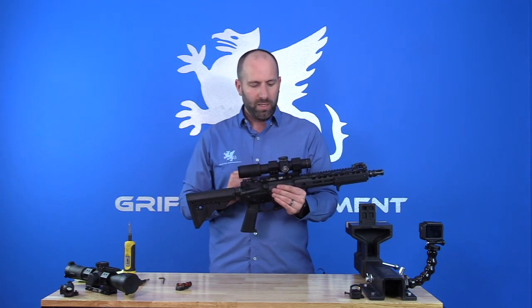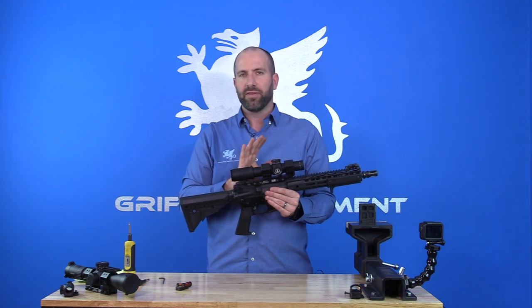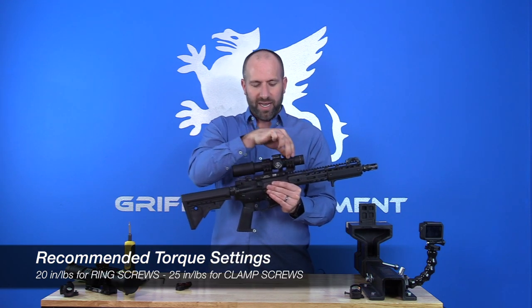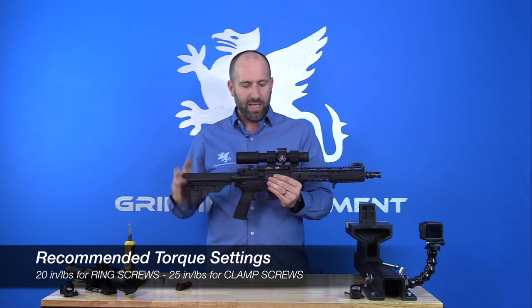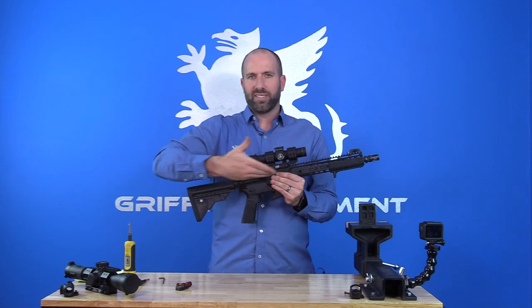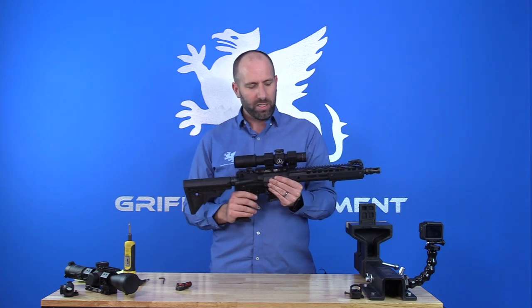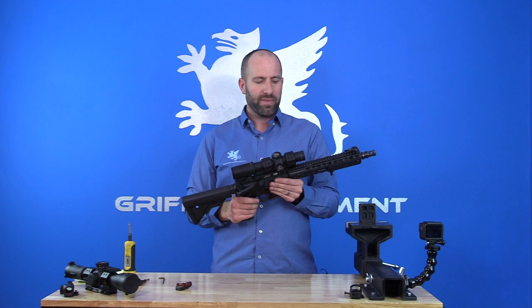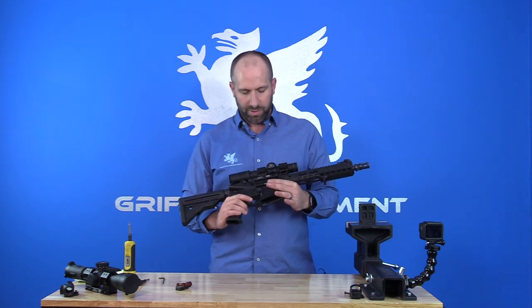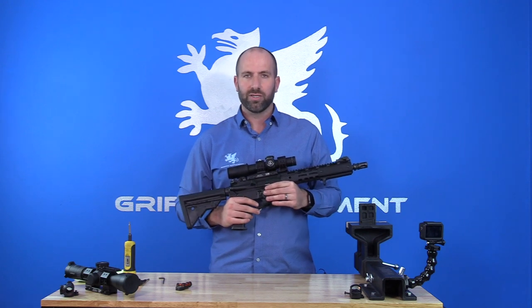They're very well made. For the mounting, as long as you follow the instructions — 20 inch-pounds on the scope ring fasteners, 25 on the cross bolt fasteners, and load the scope forward against the Picatinny when you go to snug your clamp — you're going to find that these are the most precise mounts you've probably ever run. They're a great product as long as you adhere to the instructions.